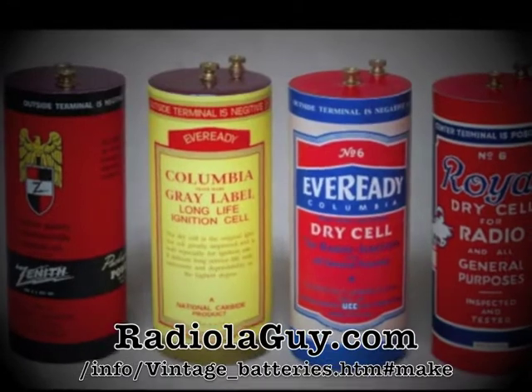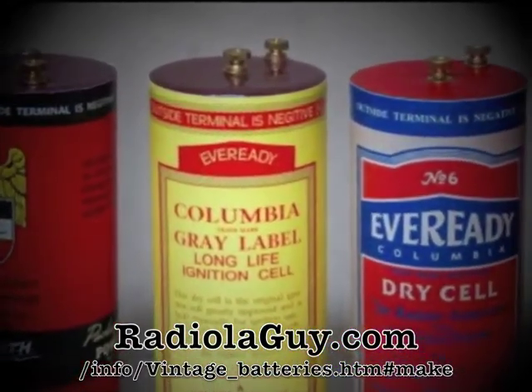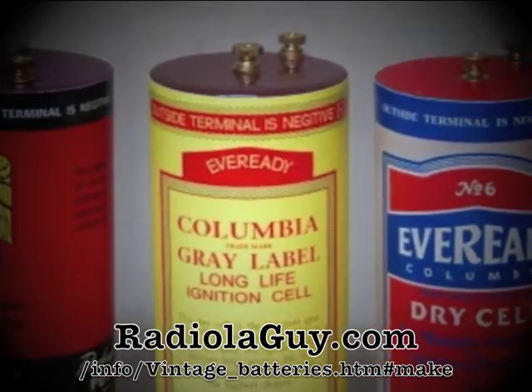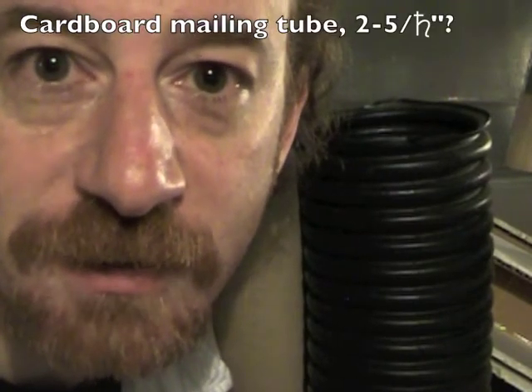The first step in a project like this is research. I looked online, and sure enough I found a website, radiologuy.com, with a great set of build instructions for just such a project. We're looking for a cardboard tube, two and five-eighths inch diameter. Let's see what we've got.